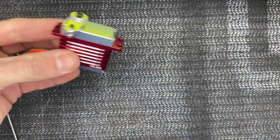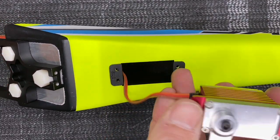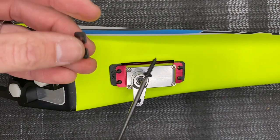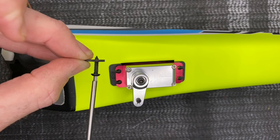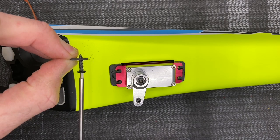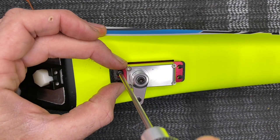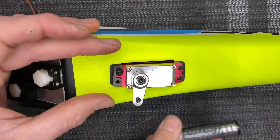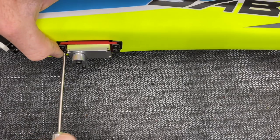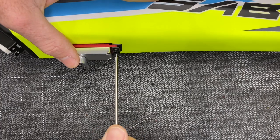Now we're ready to install the tail servo into the boom. Feed your servo wire through, drop the servo down into place, take a 2mm driver with these coarse screws and the carbon fiber plates — the plates are drilled out bigger so the screws fit. Run them down first, then put them into place. Get one started and then simply do all four screws, running them all the way down.